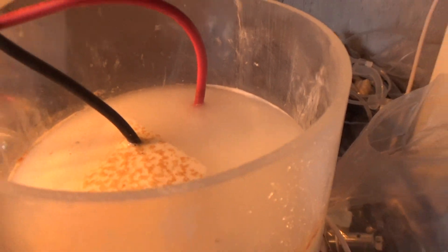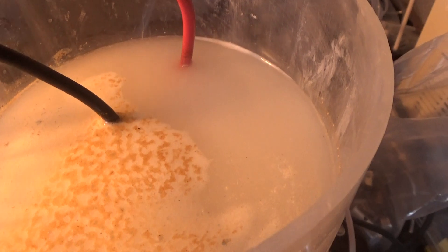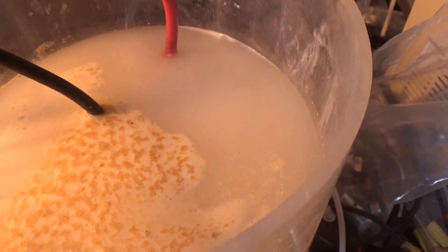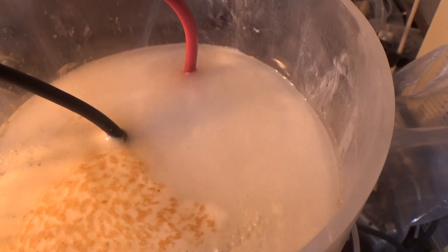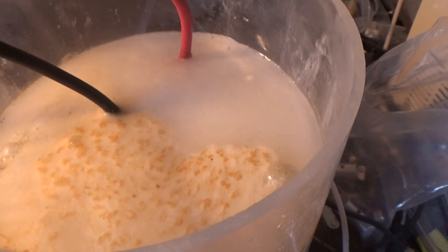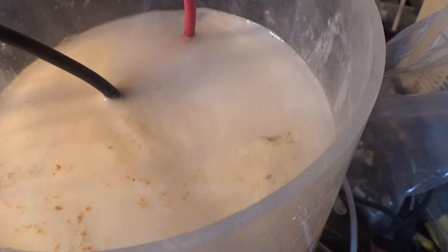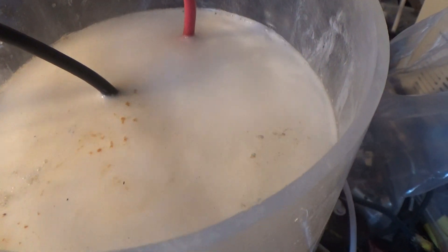As you can see, it explodes with a huge amount of output — the whole top of the container is just boiling. Now switch it off.